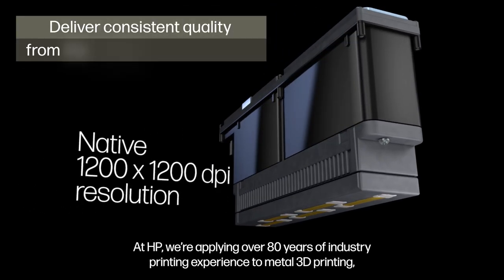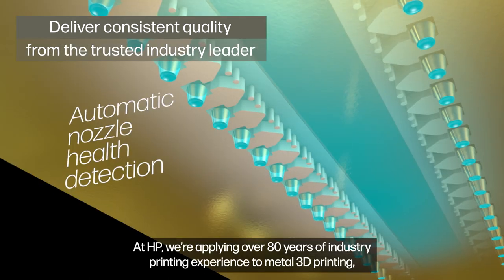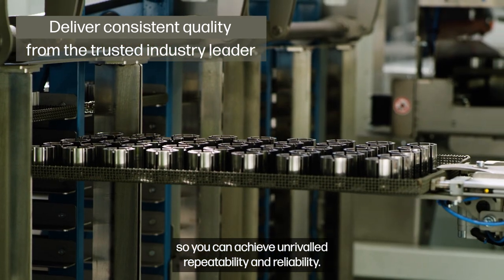At HP, we're applying over 80 years of industry printing experience to metal 3D printing, so you can achieve unrivaled repeatability and reliability.